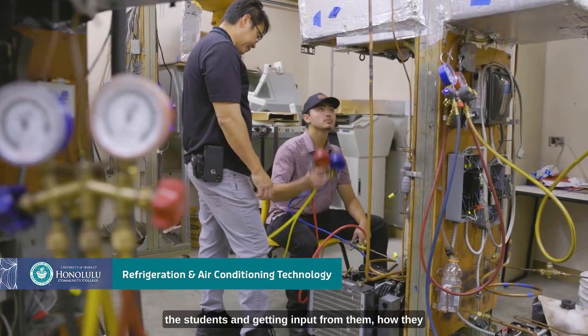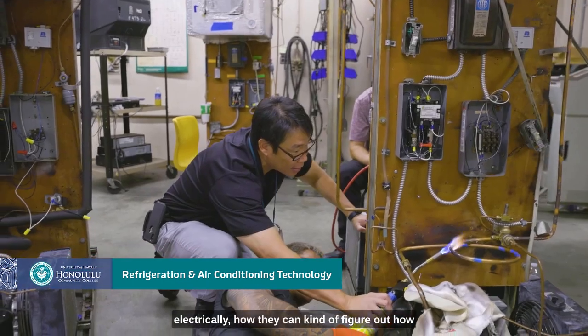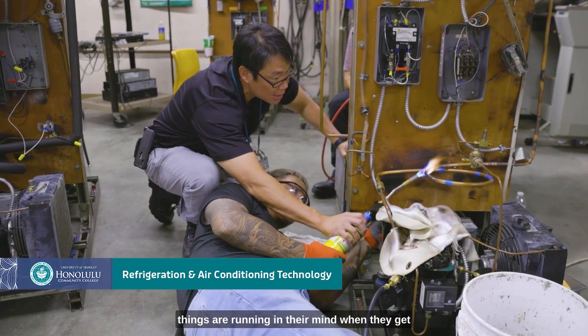I think the favorite part of my job is interacting with the students and getting input from them on how they feel about certain things. Getting them to think mechanically and electrically — how they can figure out how things are running in their mind — and when they get it and that light bulb goes off, that's the good feeling.